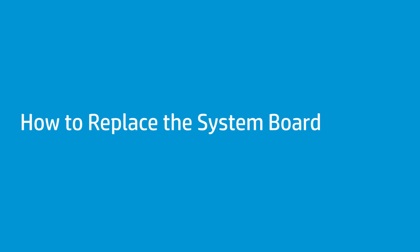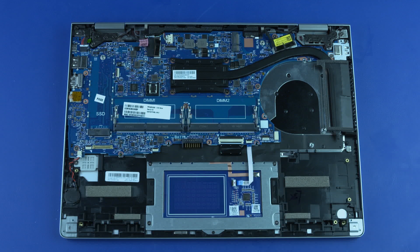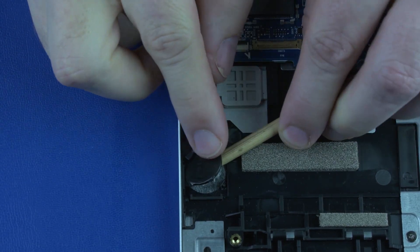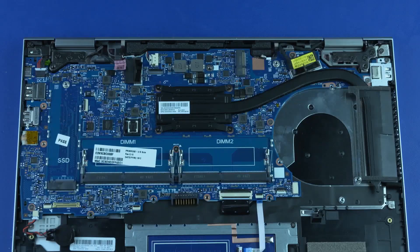How to Replace the System Board. Before you begin, remove the base enclosure, battery, memory modules, M.2 solid-state drive, wireless LAN module, I.O. bracket, and system fan. Removal: Important — if you are not replacing the system board, do not disconnect the RTC battery. Loosen the RTC battery from the adhesive that secures it to the top cover. Remove the following cables from their connectors on the system board.